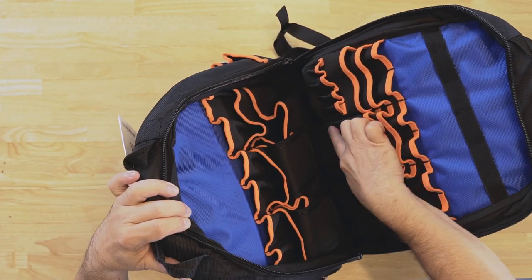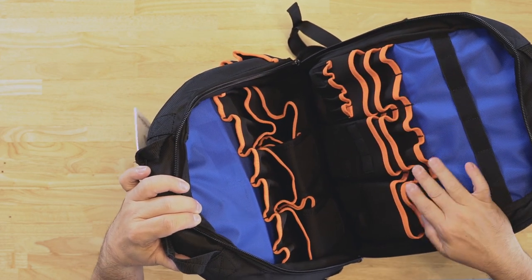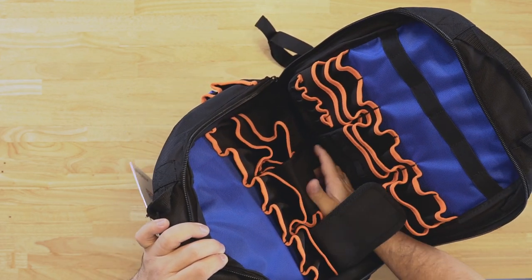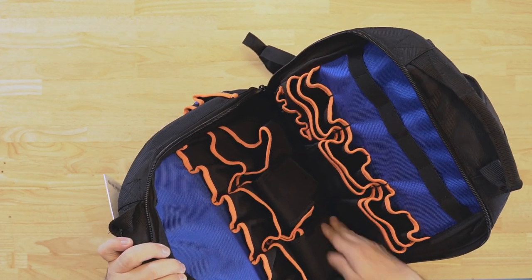There are additional spots to put things like small screwdrivers and a light — you can put them in these pockets as well. It also has two pockets here for your meters or anything you want to protect.